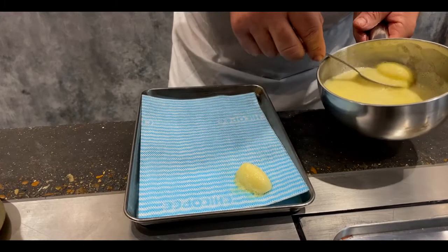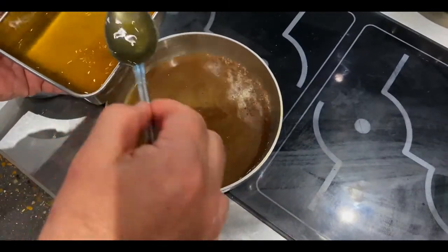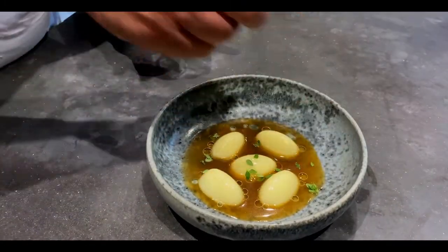Now to plate. Heat up the dumplings gently in some butter emulsion, and when ready place into a bowl. Heat up the onion broth and season with your dashi stock to taste. Pour over the dumplings, drizzle in the thyme oil and finish with some thyme leaves. And there you have it — I hope you enjoy it.